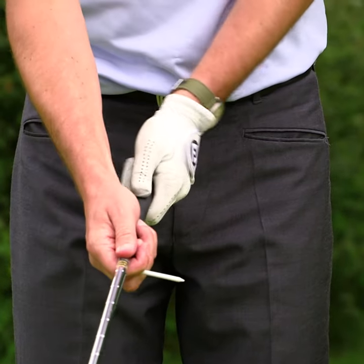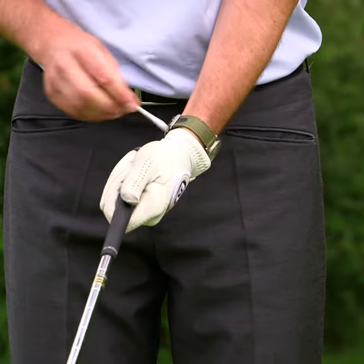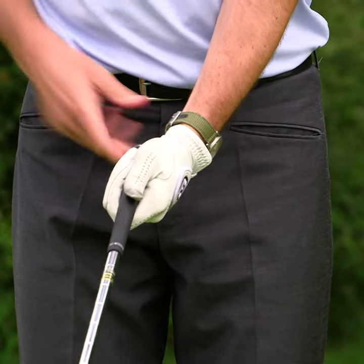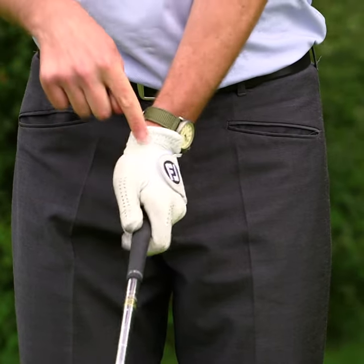Don't fall into the trap of having the left hand too far to the left, with the wrist hanging way off the handle. That will have a massive effect on your swing. That wrist needs to be right on top.